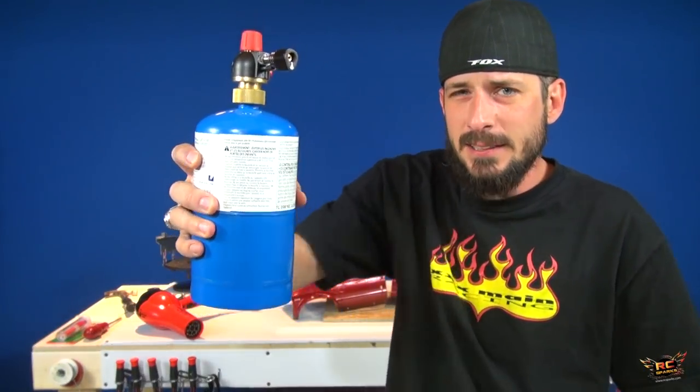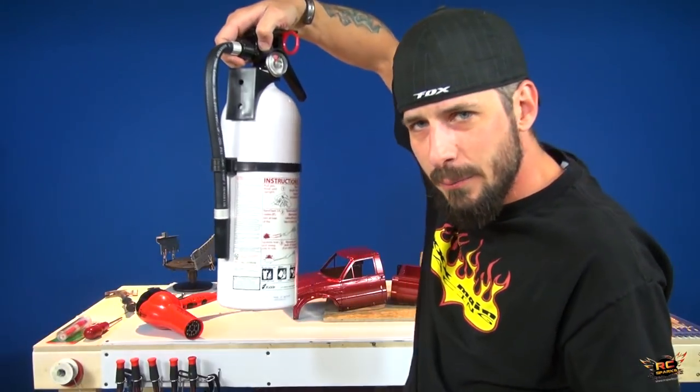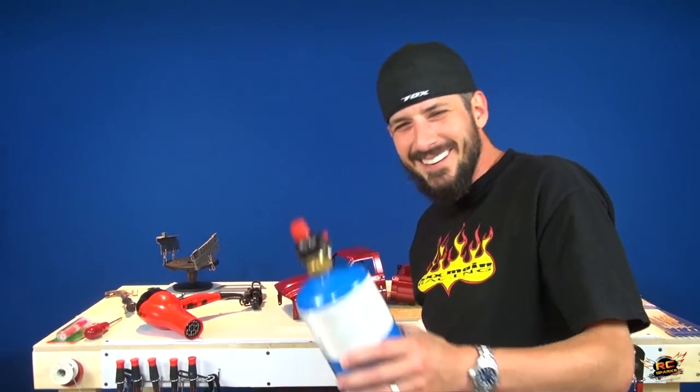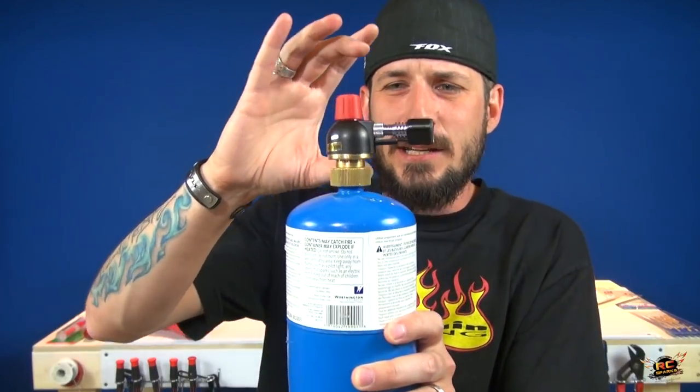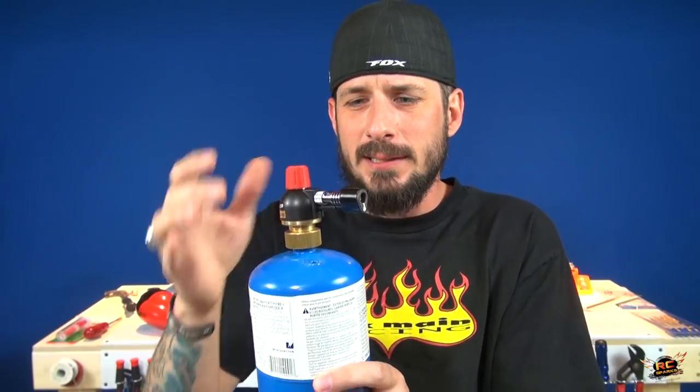I'm going to move forward and use the old Burns-O-Matic. This is a propane torch. Don't worry everybody — this actually has a different type of torch head on the top. It's a very fine point instead of the one you'd normally get with a propane torch.